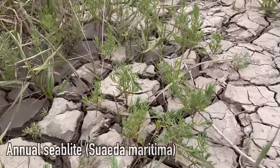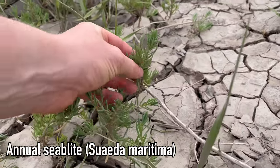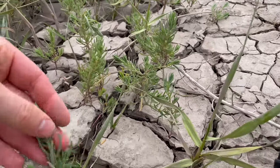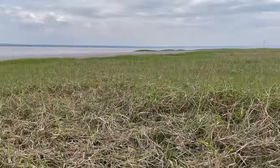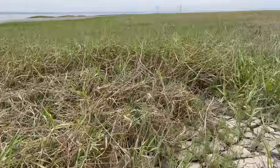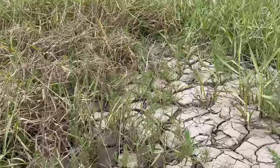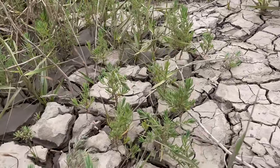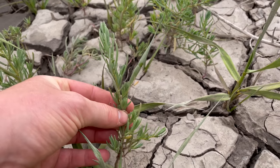This is annual sea blight, also known as sea spray, an edible member of the Amaranth family. It's found all around the coast of the British Isles, mainly in the lower and mid regions of the tidal mudflats. It's often in the same sort of areas as marsh samphire, and it makes a decent marsh samphire substitute.